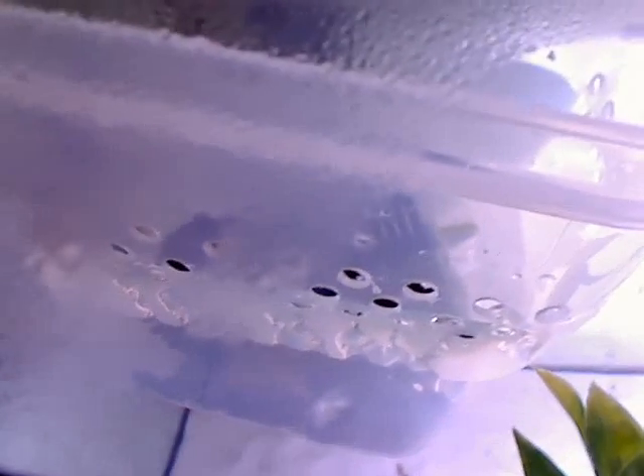On the inside container, the modification that you have to do: you put it in your tank and see about where your water level is. Then you're going to drill holes — as you can see the water coming in — drill holes all around it at the water level. That's how the water is going to get into the intake box. The more holes the better, and you want them all at about the water level, then keep putting more holes above the water level so if the water rises, it'll have more ways to get in.